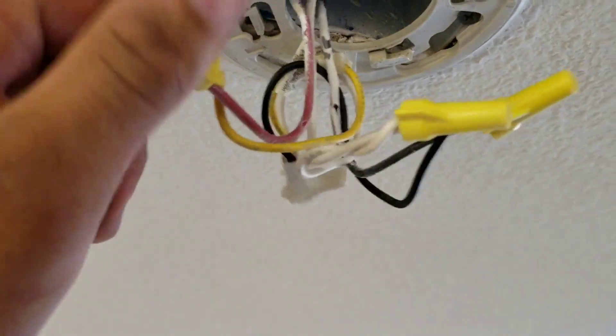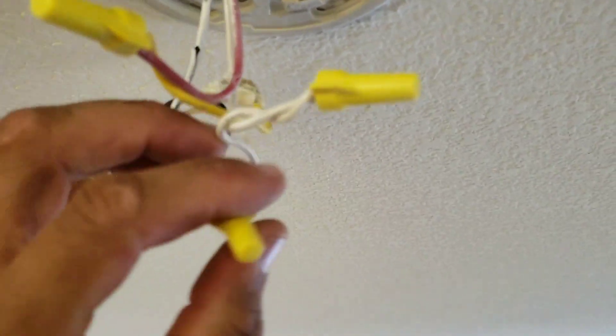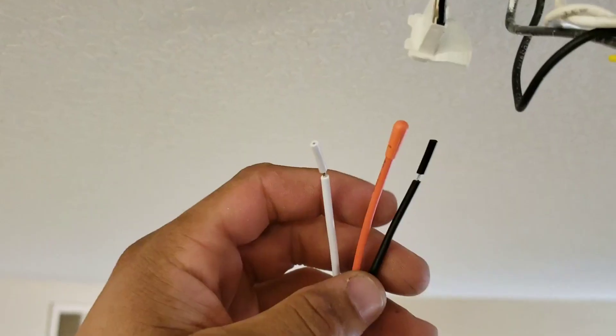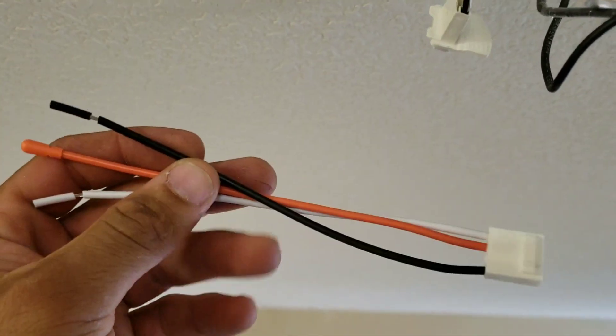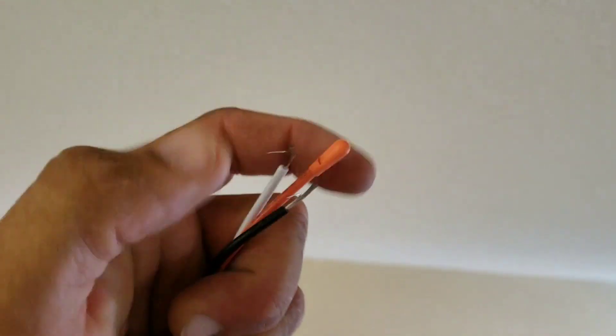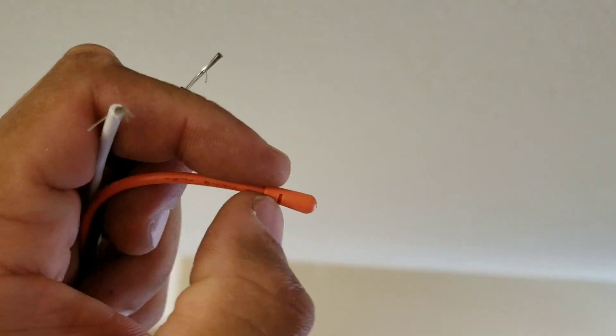One of the questions often asked is why are there sometimes only two wires connected and why sometimes are there three wires connected. If you look here, this is a new wiring harness — you can see it comes with the hot, the neutral, and then a third wire, and oftentimes you'll see it almost enclosed.